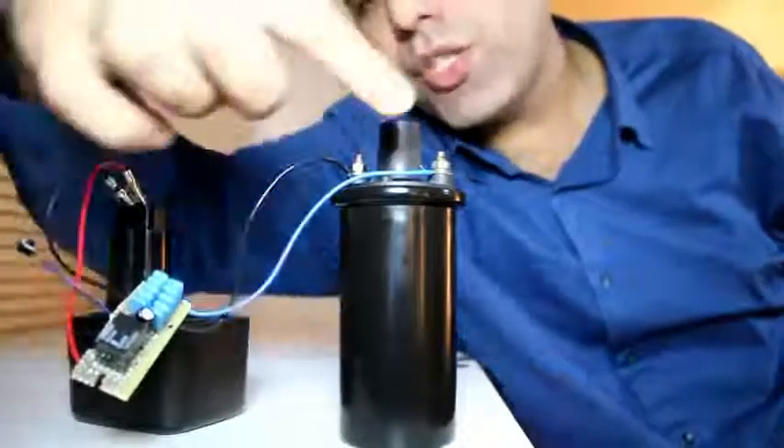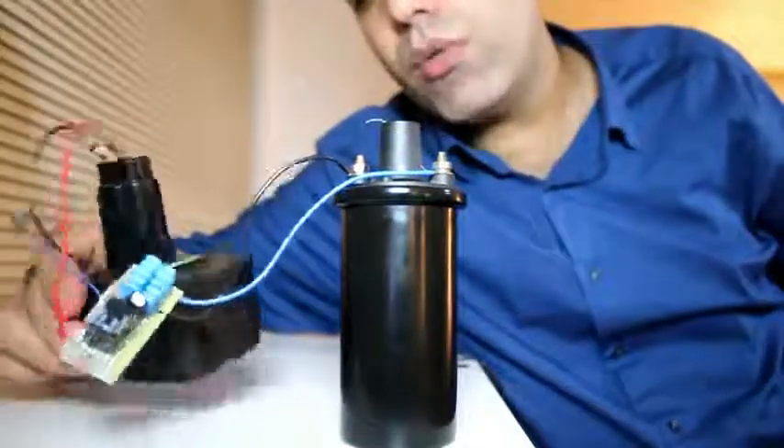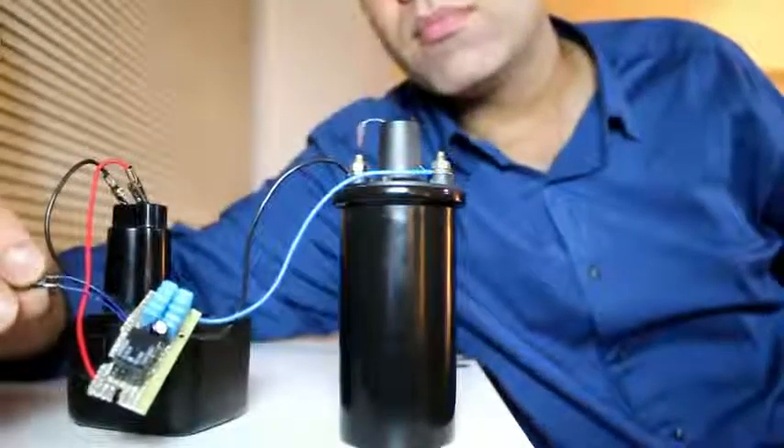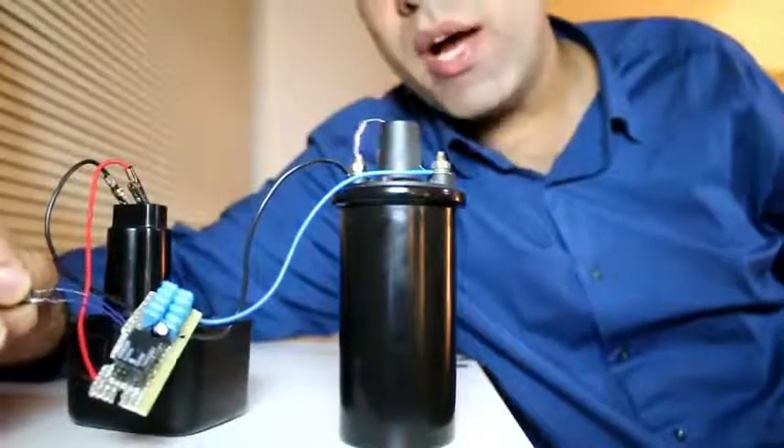I've made my simple circuit here and I attach it to the primary and I'm using my 12 volt drill battery as the source. Let's try it out. Wow, this is wild.